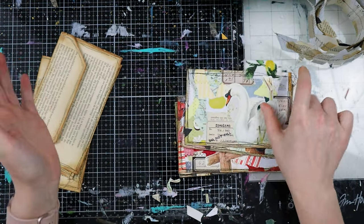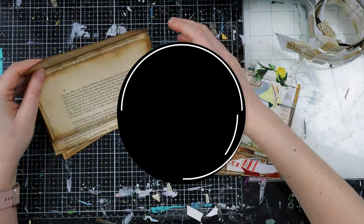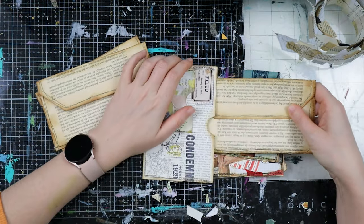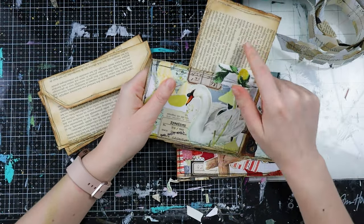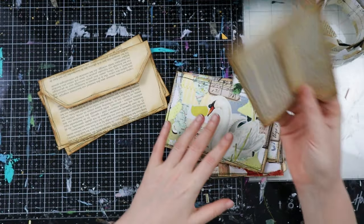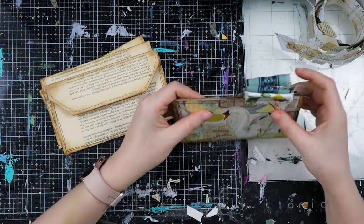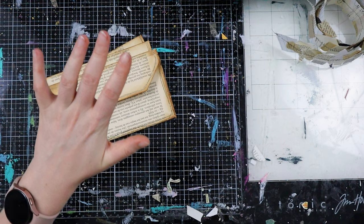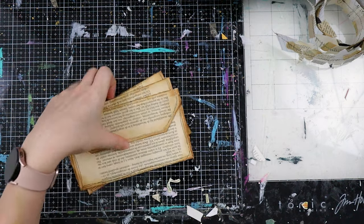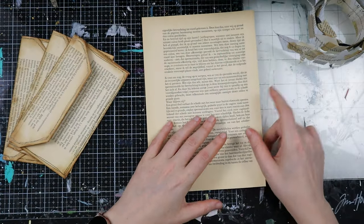Today we are going to create some very basic envelopes to put inside this pocket. I already made a few but I will share with you how I create them — they are just made from book pages. I'm going to add my letter inside, but of course I will decorate them first because I like this to be a goodie on its own for the recipient. I think making and decorating these envelopes will be enough for the video.